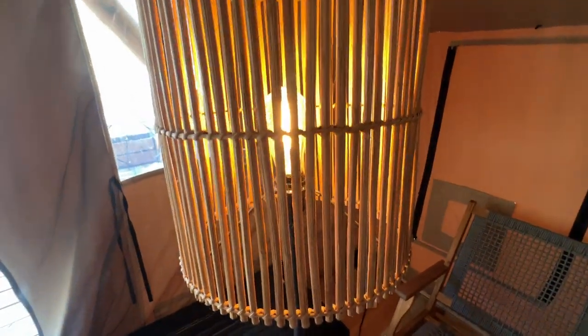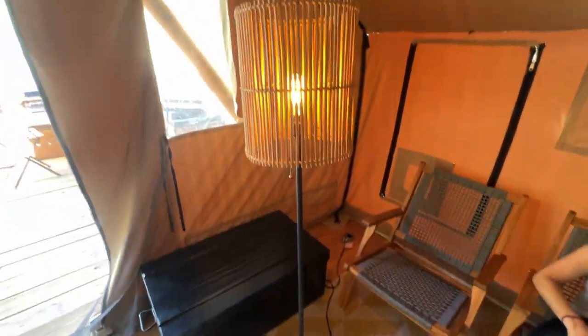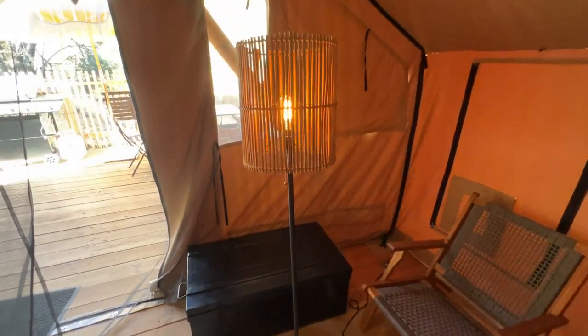It has a nice, cool, kind of rustic wood lampshade, and then a pull-down to turn it off and on — no floor step or anything like that, non-dimmable. But if you're looking for a really nice floor lamp, I highly recommend this one.